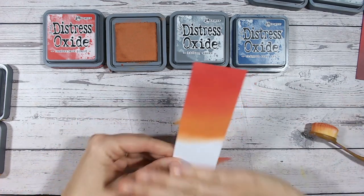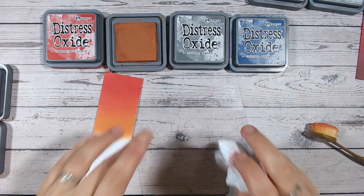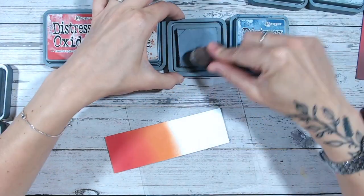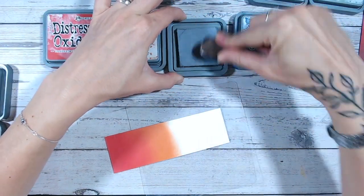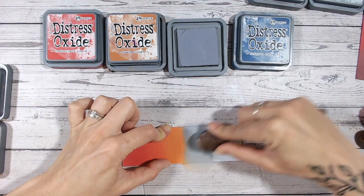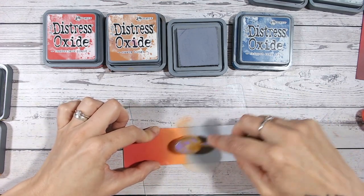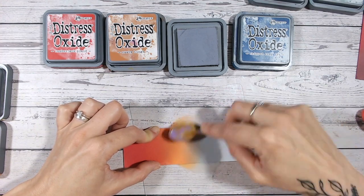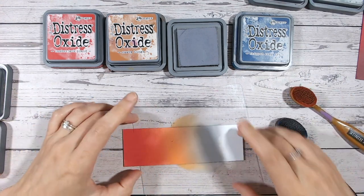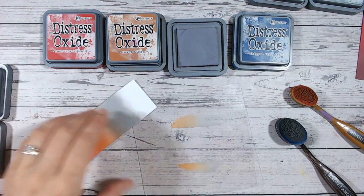Look at how beautifully these two work together — this is rusty hinge. Isn't that gorgeous? A fabulous fiery red and orange going into each other. Then we're going to throw another curveball and go into hickory smoke, which is a gray with a bit of a blue tone. Hickory smoke has its own combination video — you'll find it on the playlist on my YouTube channel. We're working through alphabetically, so we're on to the L's now, with about 30 to 35 videos up already.